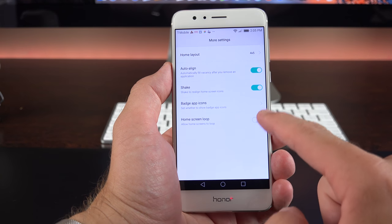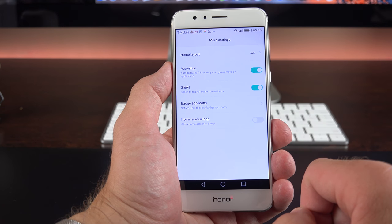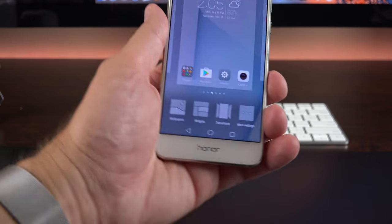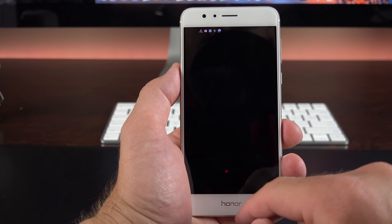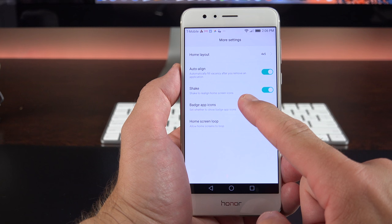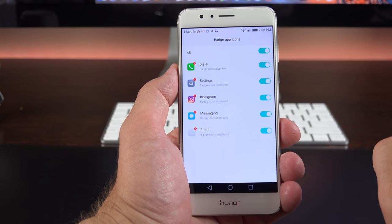Under More Settings we have a Shake feature — if you want to rearrange your apps, just shake the device and it rearranges them toward the top. You can also change the layout to 5x5 for a denser arrangement. If you're not a fan of notification badges on app icons, you can turn those off for the specific ones that support it.